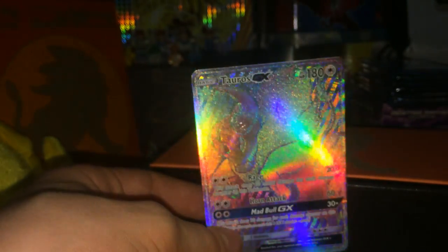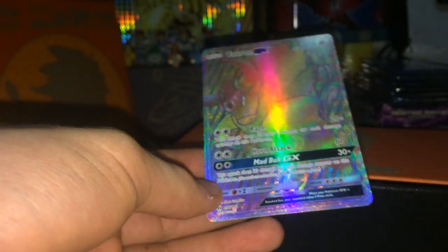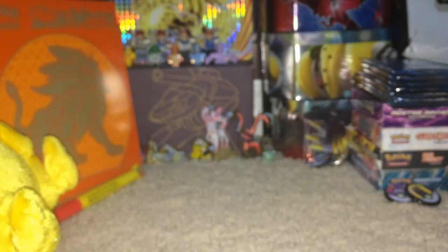Guys, this camera does not do this card justice. Let's get a close-up. The lighting is not good but oh my gosh, it's just so big and shiny - you have to see it in person to understand the full beauty of this. First pack in! Let me get a sleeve on this right away.